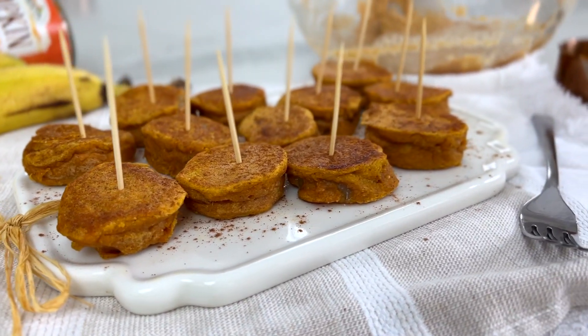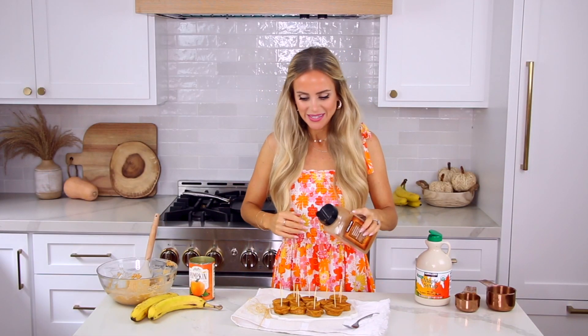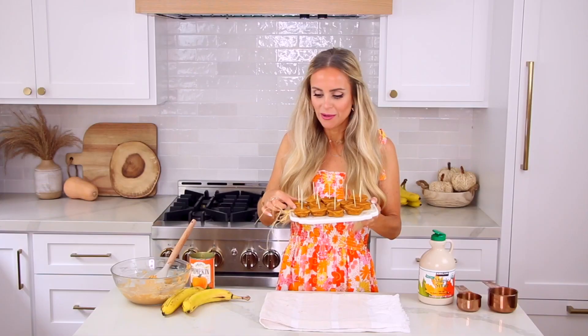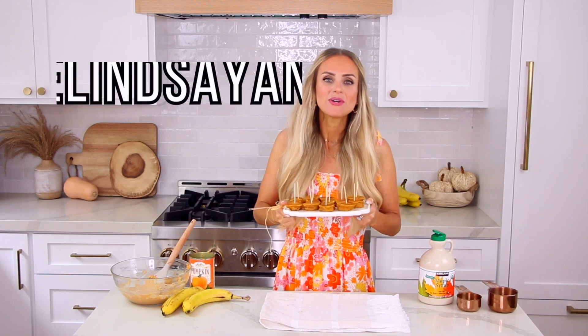You get the crispy fluffy pancake on the outside and the banana on the inside has almost started to melt — it just melts in your mouth. The pumpkin, the banana, all the flavors melt together. These are so good! If you want, dust them with a little cinnamon for a finishing touch — it just makes it look pretty. You can also do powdered sugar.